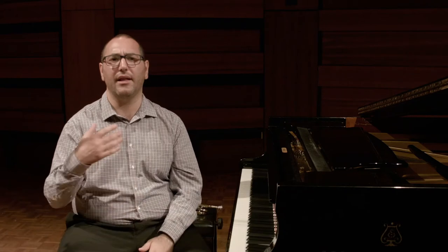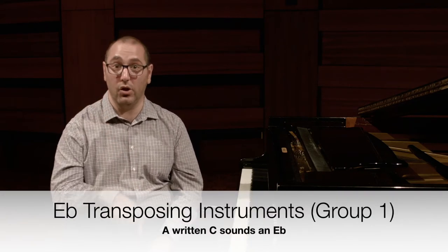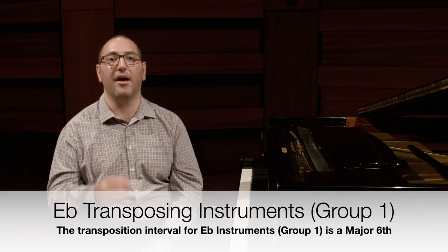And finally, for the E flat alto saxophone, when I play a C, it will sound like an E flat below on the piano. So their transposition interval is a major sixth.